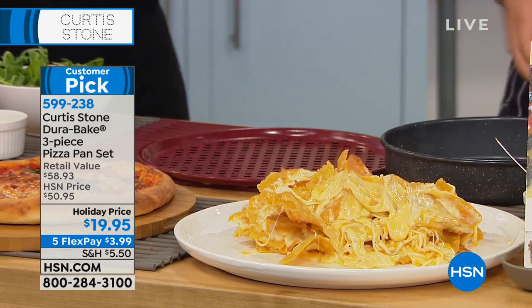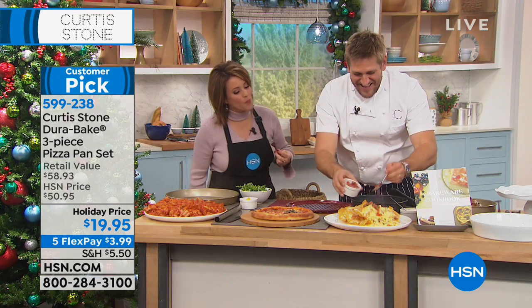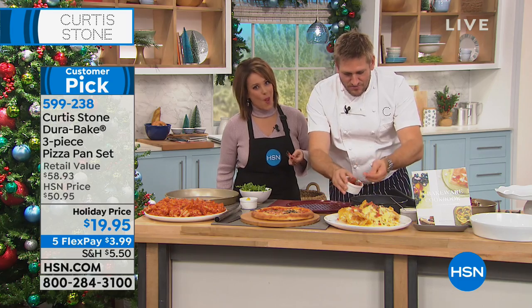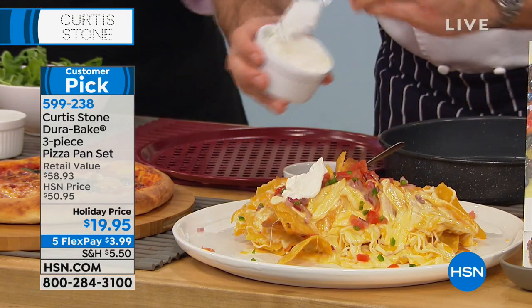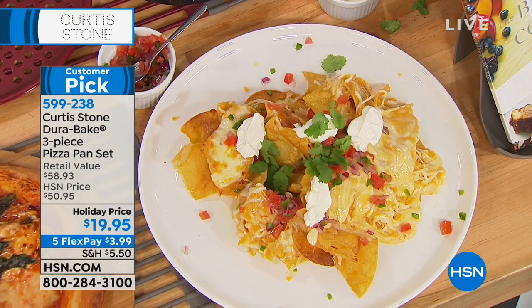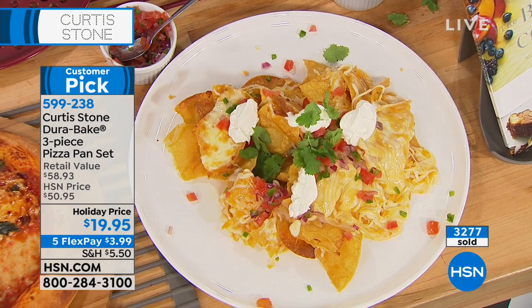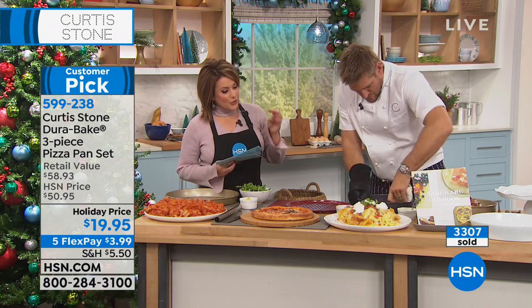We'll bring it to the control room. You finish your nachos with some salsa, pico de gallo, maybe a little sour cream. Think about the cleanup you normally do on nachos — you soak the pan. Well, here what you're doing is... this is $19.95 for three pieces.